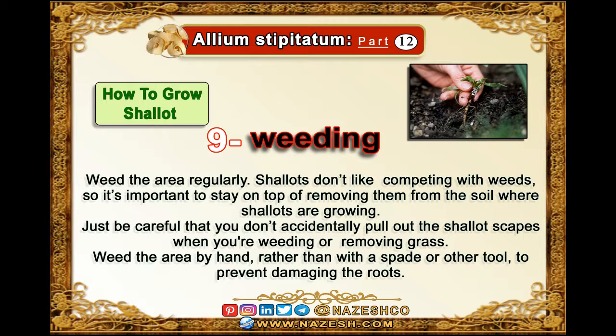Weed the area regularly. Shallots don't like competing with weeds, so it's important to stay on top of removing them from the soil where shallots are growing. Just be careful that you don't accidentally pull out the shallots' scapes when you're weeding or removing grass.